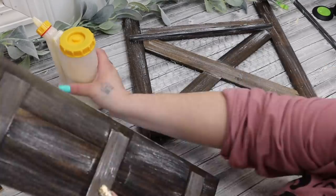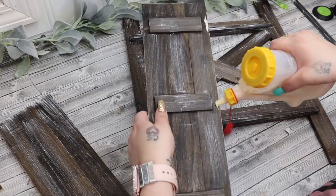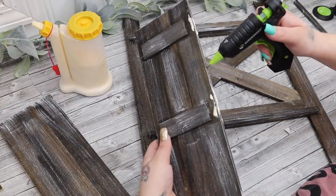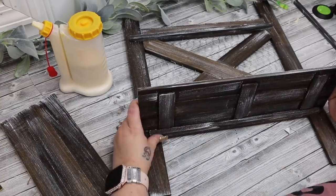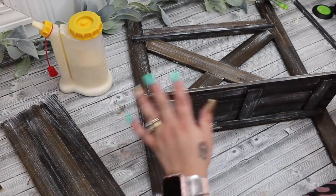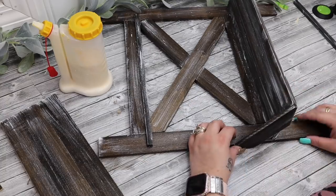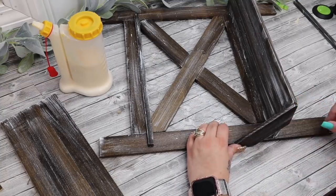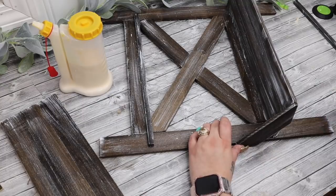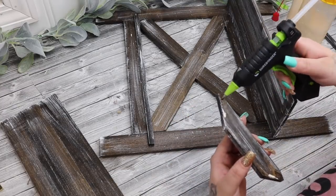I take my mini chip brush and some white Waverly chalk paint and dry brush all the pieces. I always say dry brushing is not for everybody — if you don't like it, just skip that step. I then take wood glue and hot glue and glue down the pieces where the shelves are going to lay, checking to make sure the pieces are level. I glue the supports to the bottom of each cross piece where the shelves will go, then glue the shelves down with hot glue and wood glue, and also glue down the little side pieces for stability.